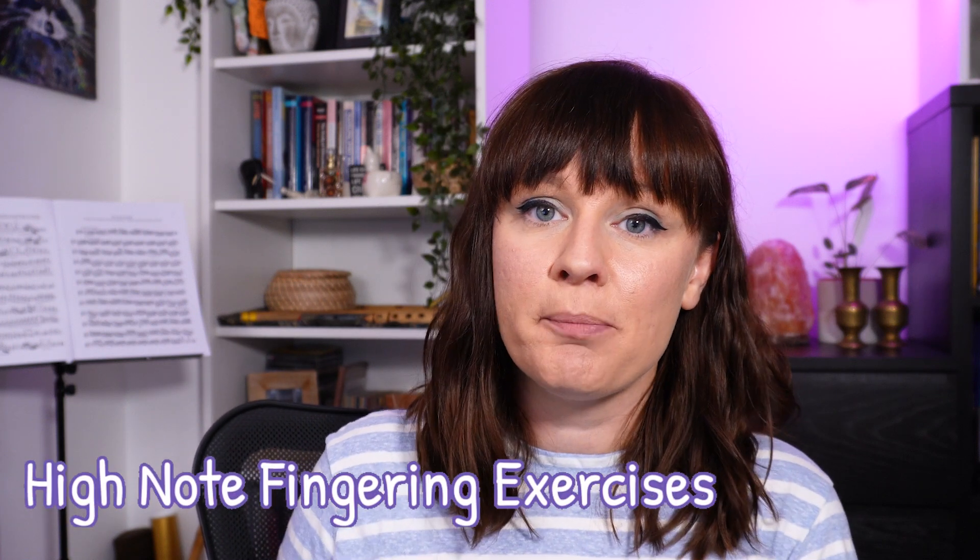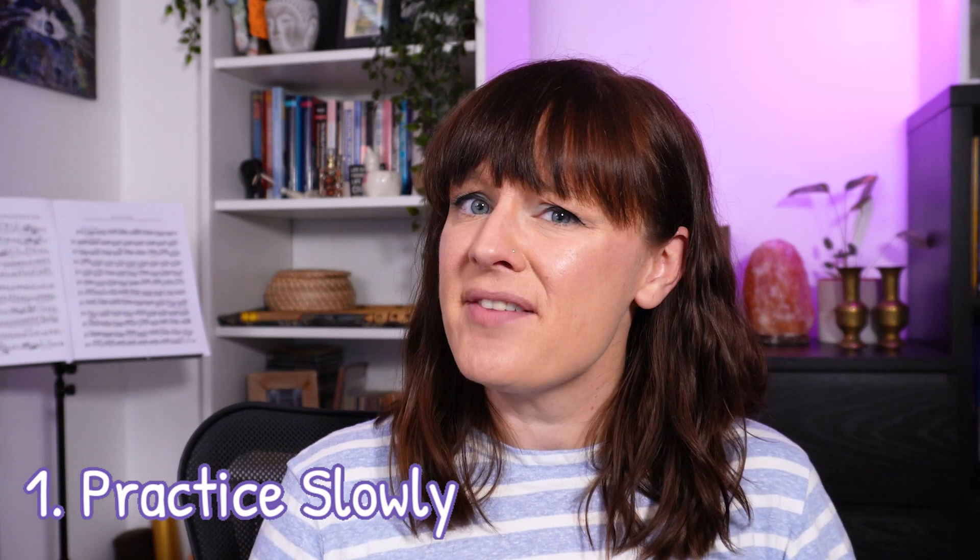So now you know why high note fingerings are so bad, but let's give you a few exercises that can hopefully help you in your own practice and make you feel a little bit more comfortable with them. First, practice slowly. These fingerings are unintuitive, so all of that excellent muscle memory you've worked on for those lower fundamental notes is not going to apply for these higher registers — you still need to build that muscle memory. When you're building your muscle memory, try not to allow your fingers to find the notes by moving around. We just want smooth movement from one note exactly to where the fingers need to go for the next note. Hold down one note and think about it until you know exactly where those fingers need to go.